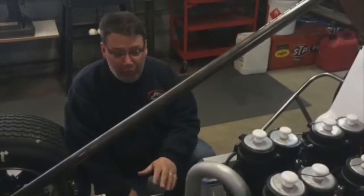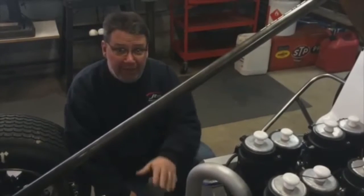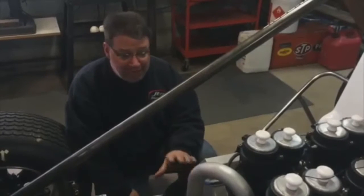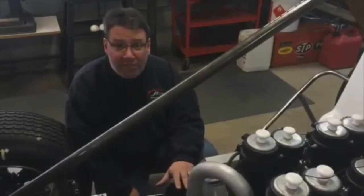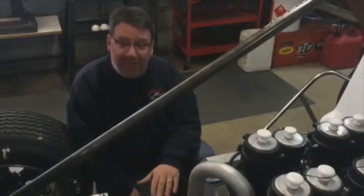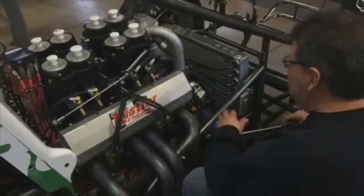After every night of racing, we remove the oil filter so that we can cut it apart and inspect it for metal shavings, debris, anything that may be going wrong inside the engine — like bearing wear. We can pick that up by finding shavings inside the oil filter.